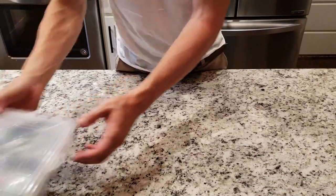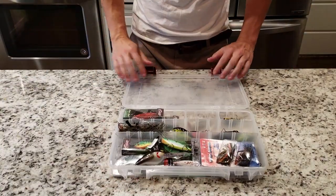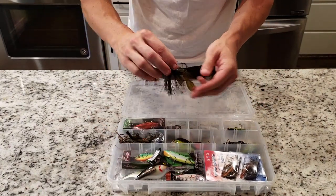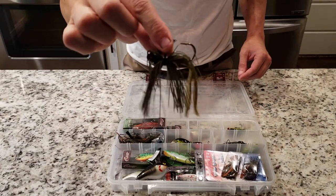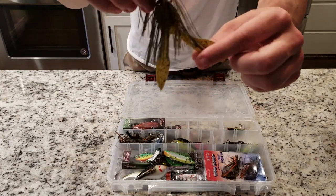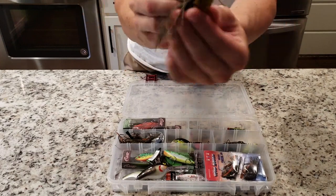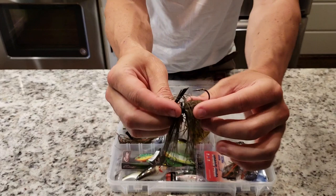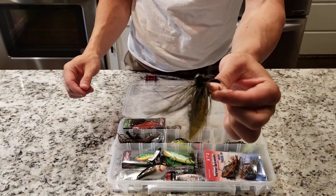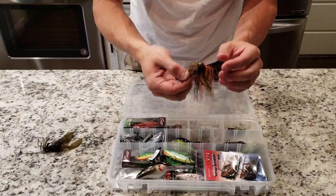First up in the tackle bag is the hard plastics. I also bring my jigs along with me inside the plastics box, and I like to throw the green pumpkin. Green pumpkin usually works really really good, especially with that big old fat trailer on the back. I use the big old chunk trailer — you stick that sucker right through that hook and it does not come off. This one works really really good. I think this is a half ounce — this sucker will get down really really fast. I've got it in different sizes.